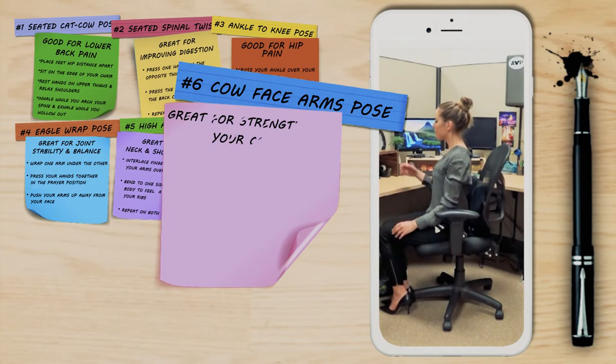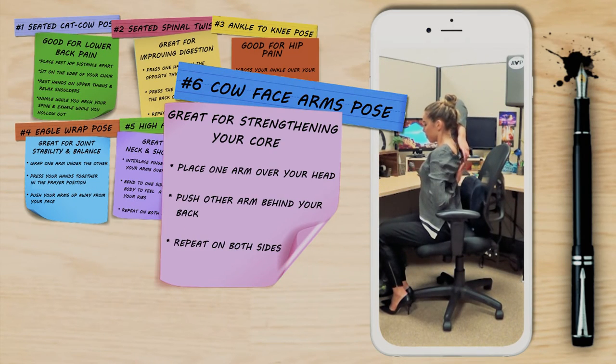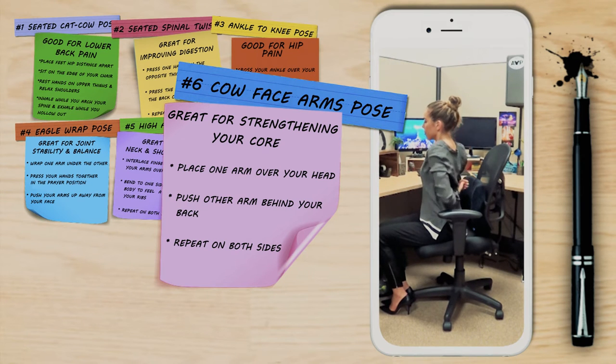This next pose is the cowface arms. Take one arm overhead and push your arm behind your back. If possible, fold your left arm up behind your back and interlace your fingers, then change sides.